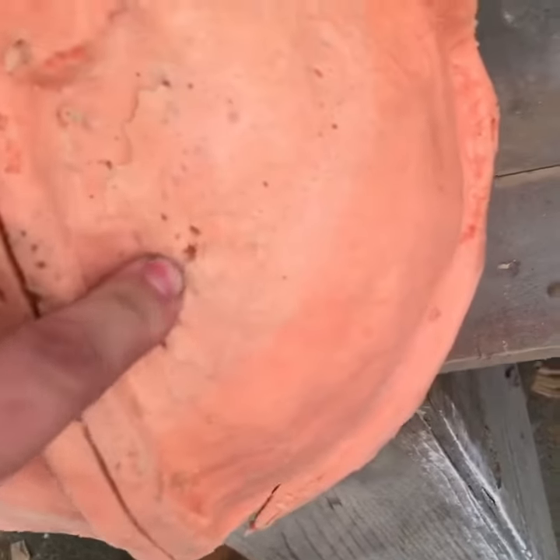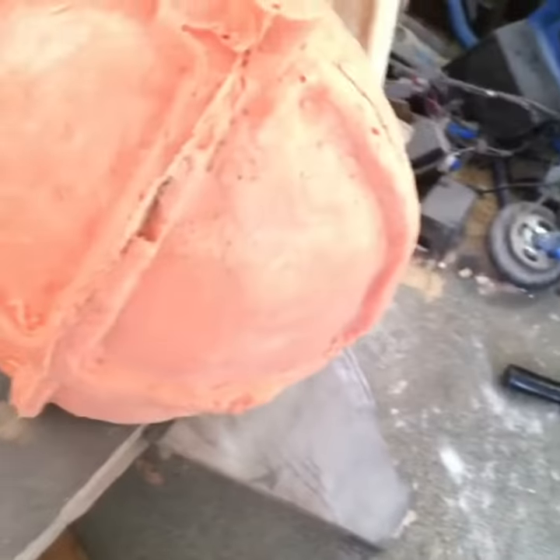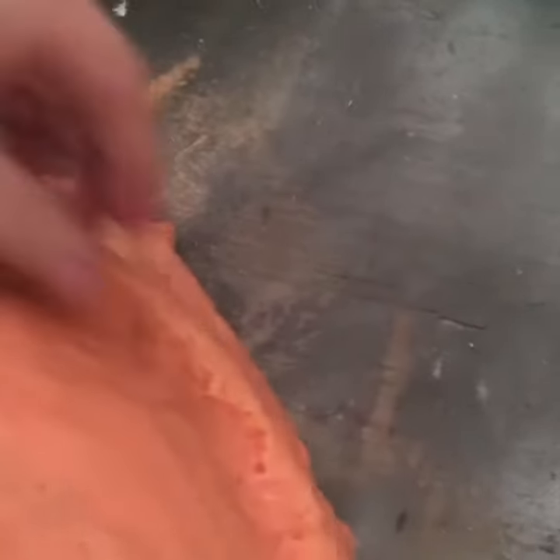It kind of popped trying to get it out during the live video. It's a little bit on the thin side right here, but I have the materials to be able to fix it and start getting this thing pulled.